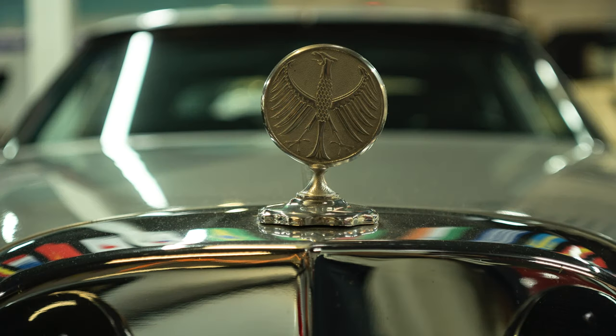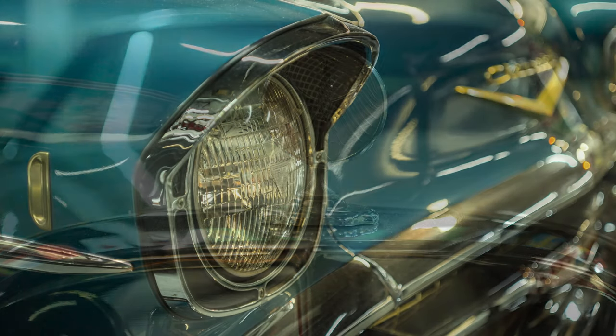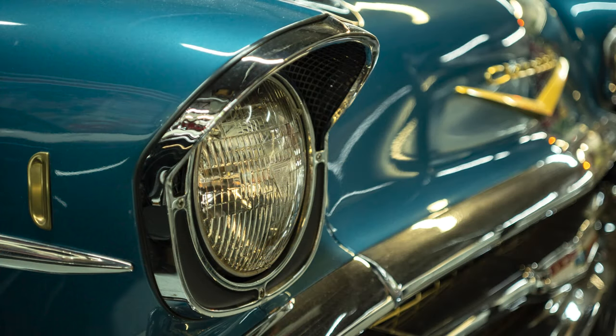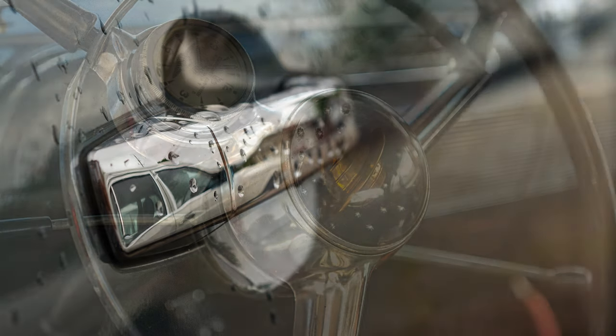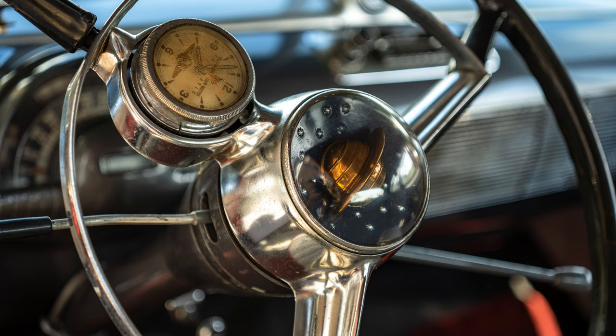Chromatic aberrations are also very well controlled and not much of a concern with this excellent macro lens. There is some really minor orange and green fringing which is hardly visible and only appears in challenging situations, but for the most part I had no issues and never felt the need to correct anything in post, since these aberrations are barely detectable.